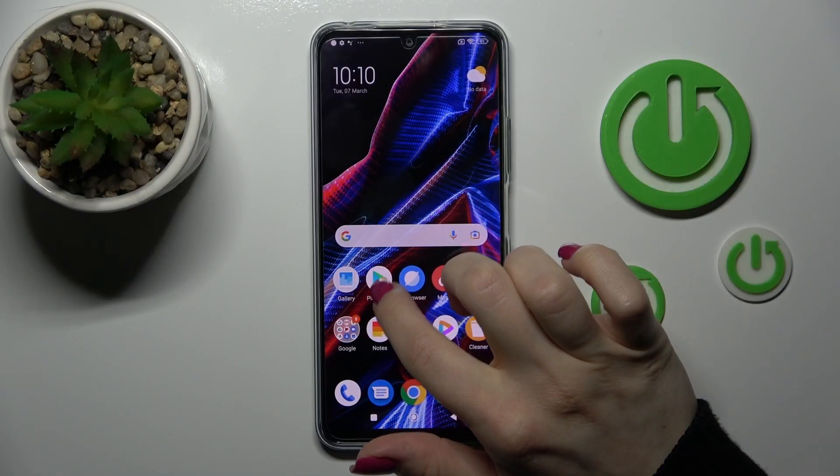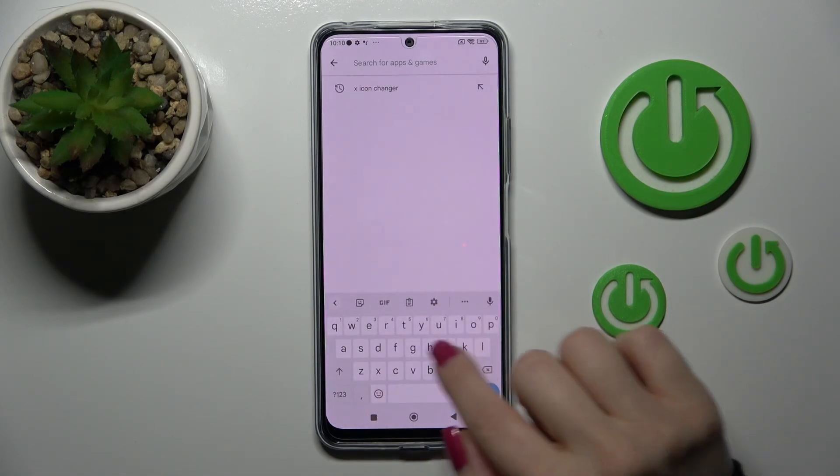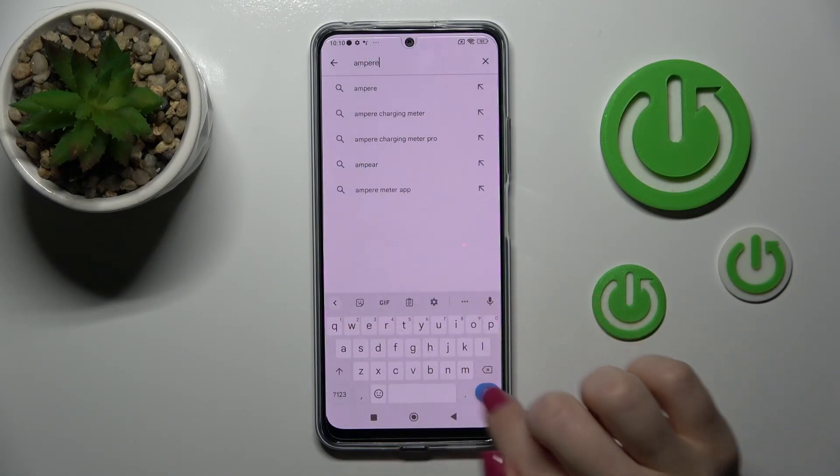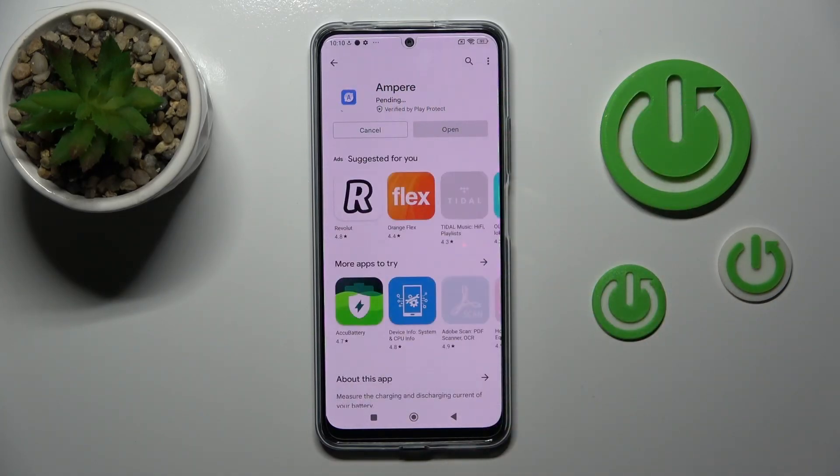First, we should get the Ampere application from the Play Store. In the search bar, enter Ampere, tap to search, then click install and wait a couple of seconds.